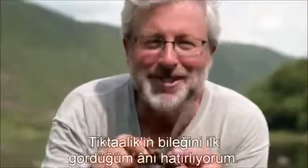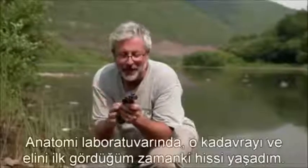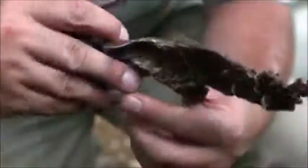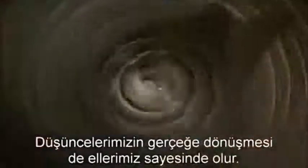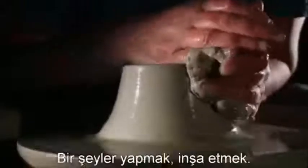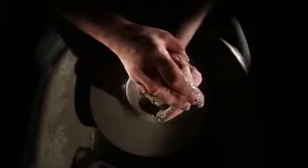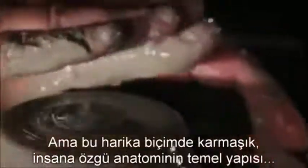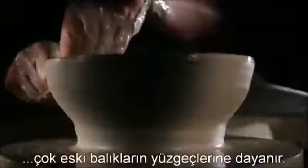I remember looking at the wrist of Tiktaalik for the first time, and at that moment I felt akin to what I felt in the anatomy lab when I first saw a cadaver's hand. The hand actually defines us in many ways. When you think about what makes our species unique, it's having thoughts and being able to make those thoughts real — and the way our thoughts become real is through our hands, to build things, to make things. Yet the basic form of this wonderfully complex, quintessentially human piece of anatomy can be traced back to the fins of ancient fish.